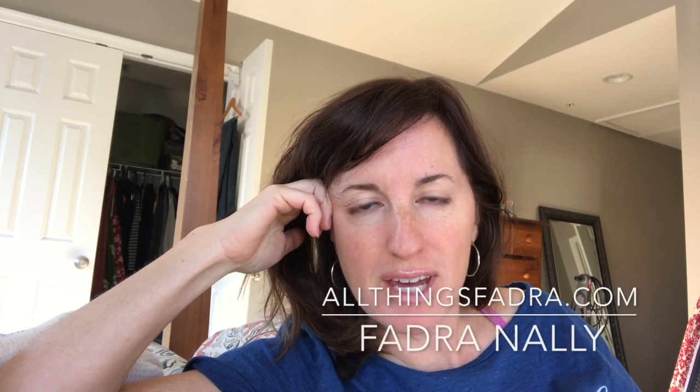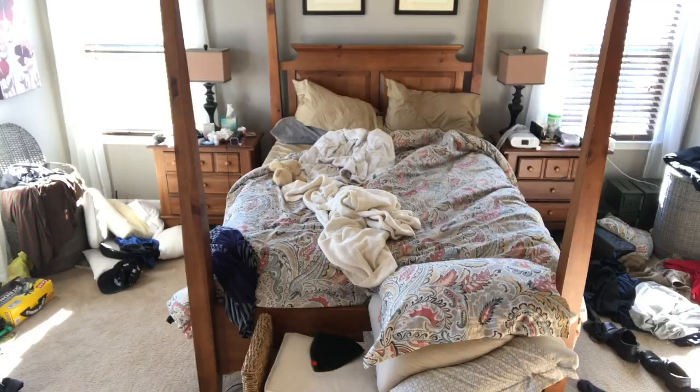Hi guys, it's Phaedra from AllThingsPhaedra.com and welcome to the worst room in the house — it's my bedroom. And if you don't believe me, just take a look around. I mean, it's pretty embarrassing. This is always the last room to get cleaned because it's the one that I sleep in and I don't really think about it at night.